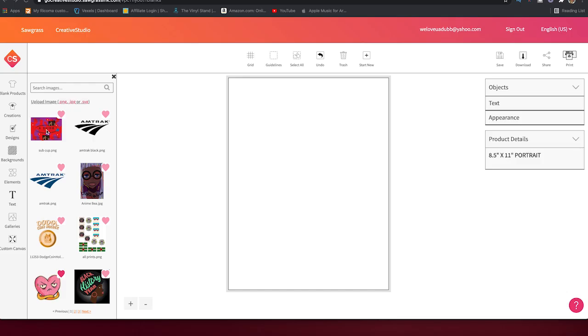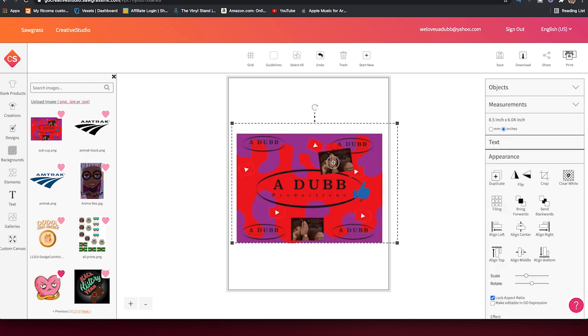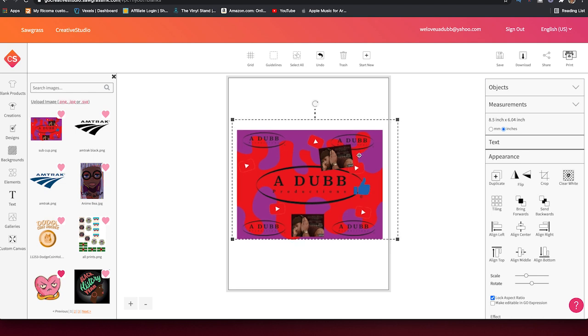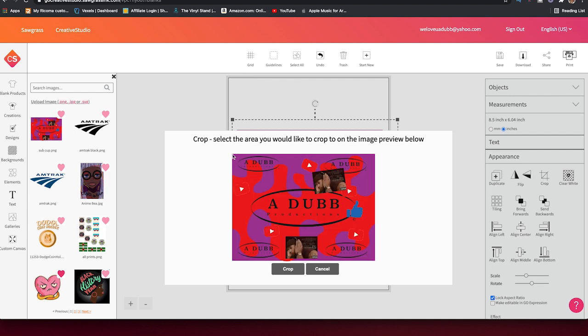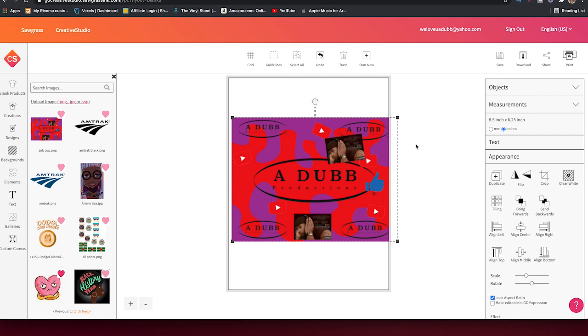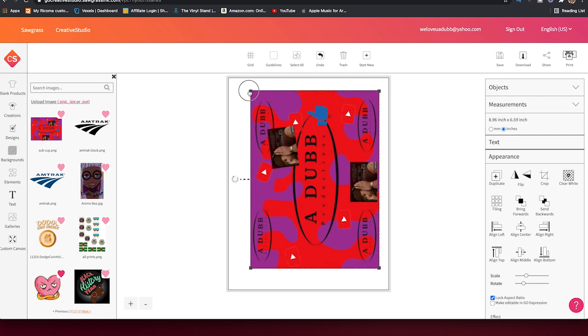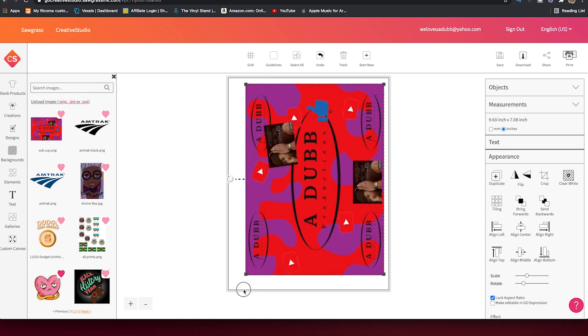Click once on the image and it pops up in the workspace. I can already see a little issue — these edges here. I think I did something wrong in Illustrator, so I'm going to go ahead and crop the image, draw where I want the crop to go, and hit crop. Doesn't have to be perfect. There's my image — I'm going to go ahead and rotate it and look at my size. I know I want it to be seven inches tall.